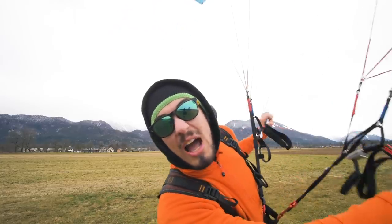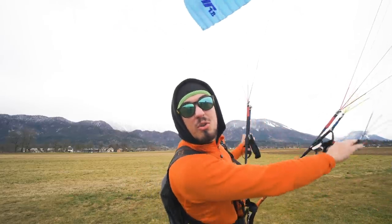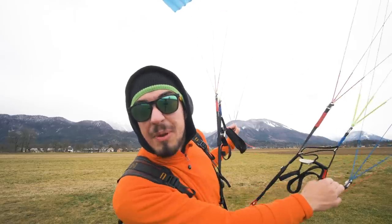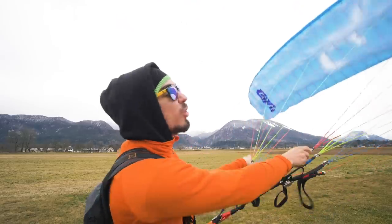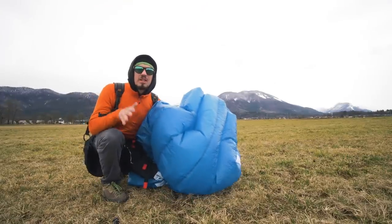Hey everyone, today you'll learn how to do a reverse throw and go trick with your paraglider, speed wing, mini wing, or basically whatever wing you have. Make sure you stay tuned.